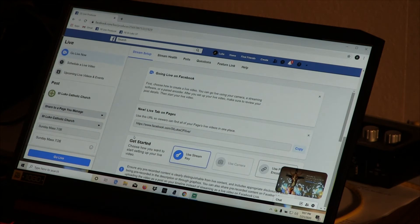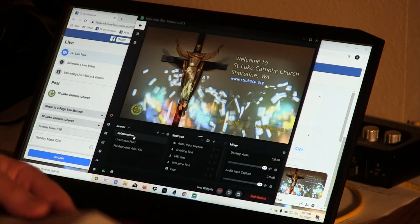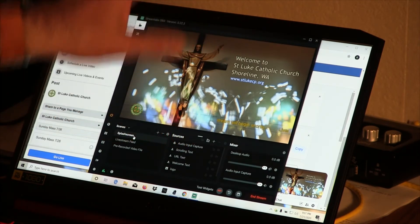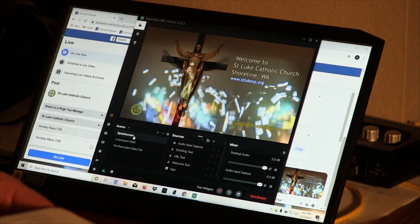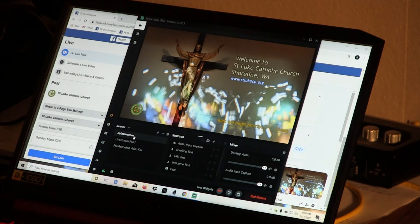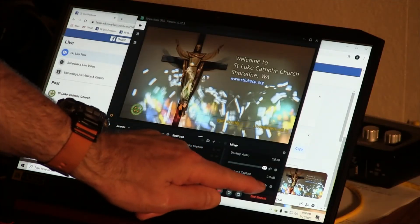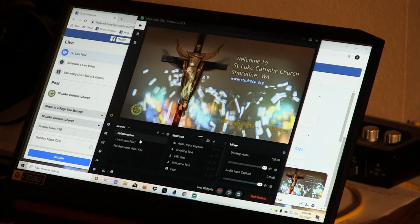Switch back to the streaming software. At this time, when we're getting ready to activate the live stream on Facebook, if preparations are still being made at the front of the church and people are talking, we want to mute our audio so those conversations are not heard by viewers. I simply click the little speaker icon right next to the volume slider — when I do that it shows crossed out.